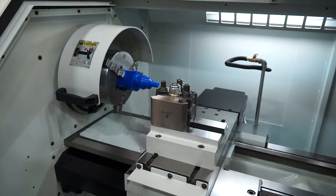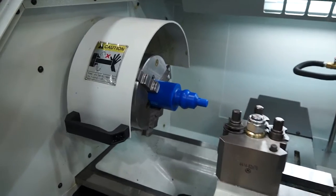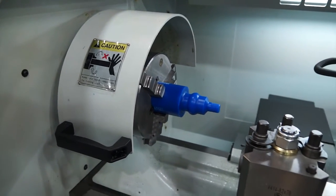This machine has quite a beefy spindle — seven and a half horsepower — and it's also got a swing of 400 millimetres.